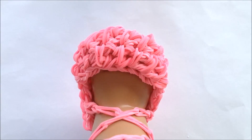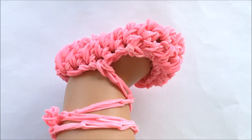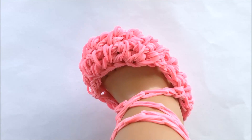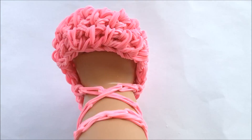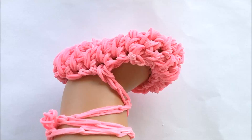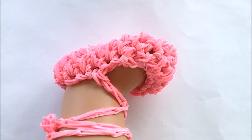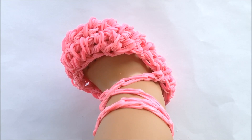Hi guys, today I'm going to be showing you how to make this slip-on shoe or ballet shoes for your American Girl doll. You'll need about 320 rubber bands, give or take depending on how long or how big you want your shoes to be, and everything will be made on the hook. So let's get started.